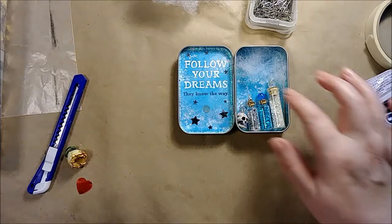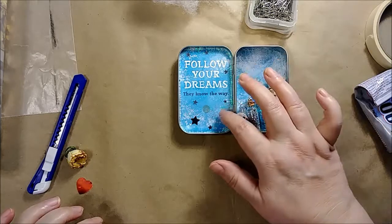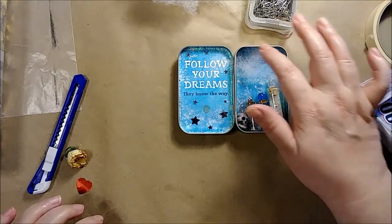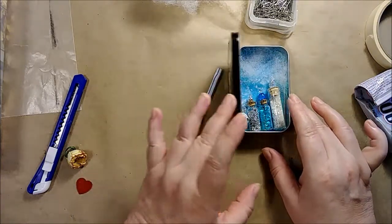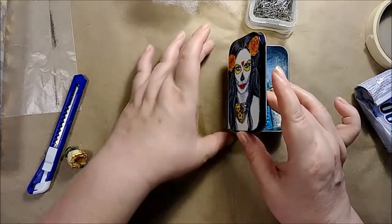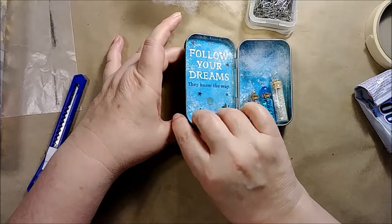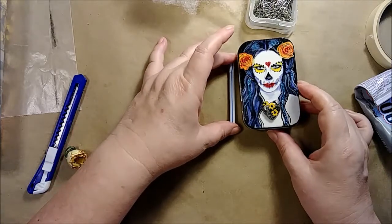I'm happy with this. I'm thinking I'm going to do some silver stars on the batting up here, but you will notice that the outside is very different from the inside. I've got a very blue thing going on on the inside and there's a lot more color out here.